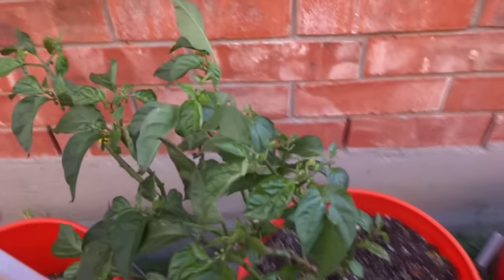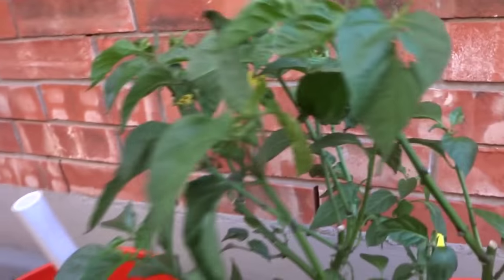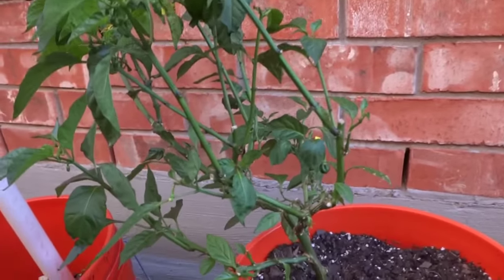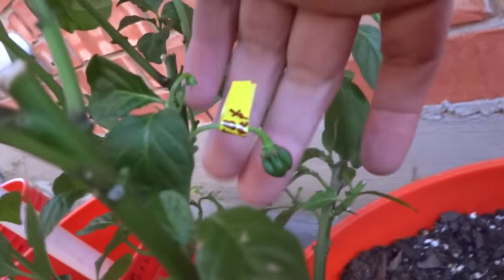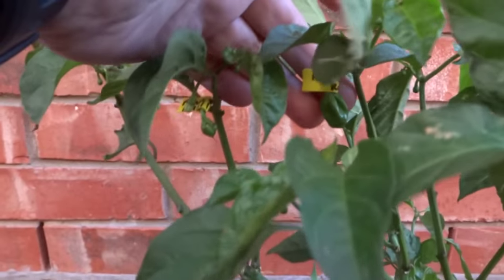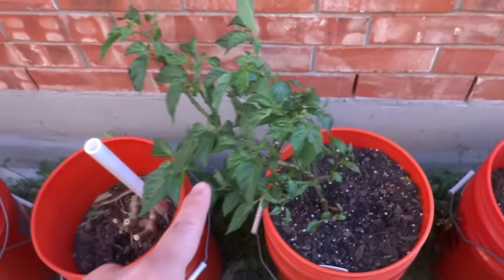Here is my Chocolate Scotch Bonnet. It was doing really bad but it's starting to make good recovery progress and the weather didn't affect it too much. There's the fruit that I crossed that took on — here's another one that took, and that one also took. So I'm really excited about those crosses.